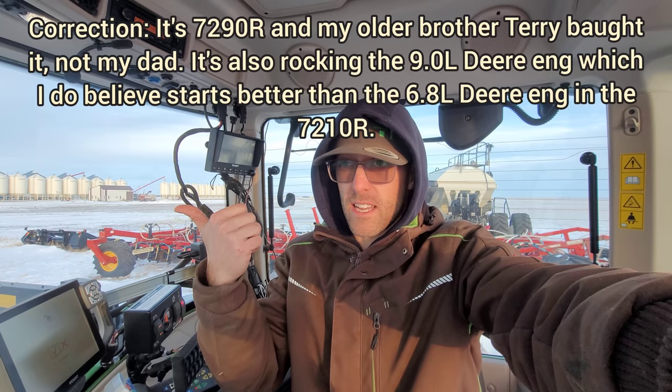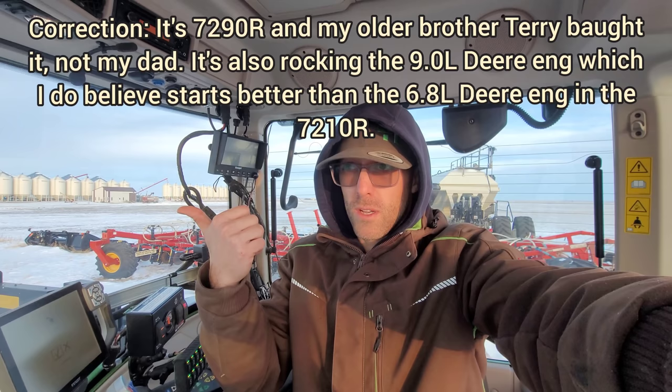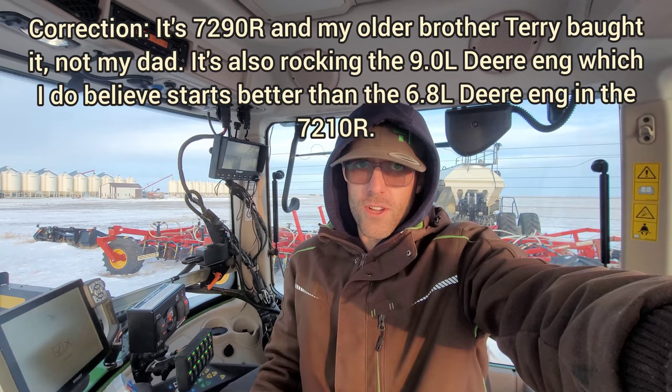I've said this before and I'll say it again: could be minus 20, minus 25 actual temperature, sit for a long time - fires right up. Really impressed with how that man engine fires, that Deutz engine, the 6.1 liter Deutz engine that's in that 720 - not impressed with it. Not impressed also with that 6.8 liter John Deere engine that's in the 7250R front wheel assist tractor that dad just bought. It has a 6.8 liter deer engine - also a very crappy starter. Something to do with the sevens. Apparently you got to go to the tens.